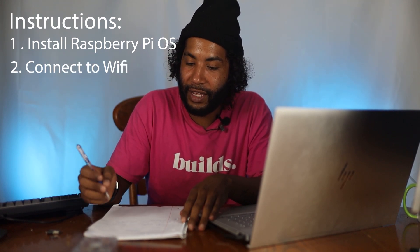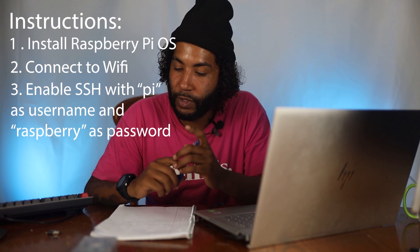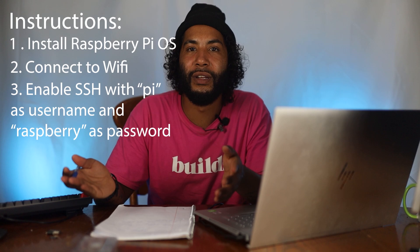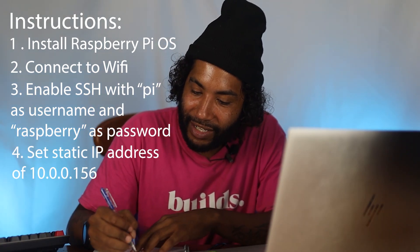Welcome back everybody to another episode of Tying Gig Builds! This week I will be setting up a Raspberry Pi, beginner style. Never played with the Raspberry Pi before, I'm a novice, so he gave me a quick easy list. He said install the Raspberry Pi, connect to Wi-Fi, enable SSH, username as Pi and Raspberry as password. Set static IP address of this number. Seems like pretty beginner steps but we'll see how difficult this ends up being.